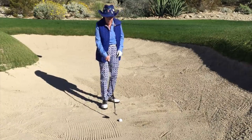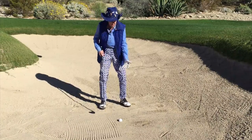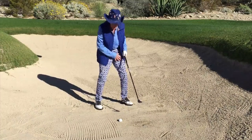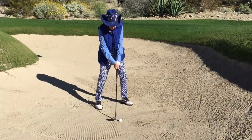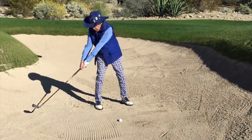The difference here is that I'm going to use what we call a square clubface, because the ball is sitting down in a little depression — it's not sitting nice and high on the sand. So the clubface is going to stay square, not open. I'm still going to open my stance some and dig in some, but the swing will be a little steeper, not shallow.